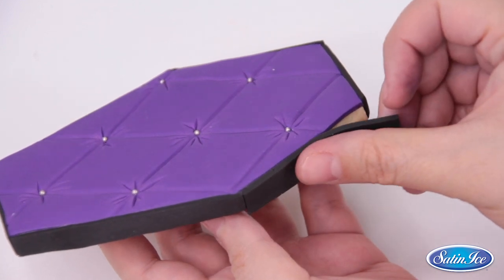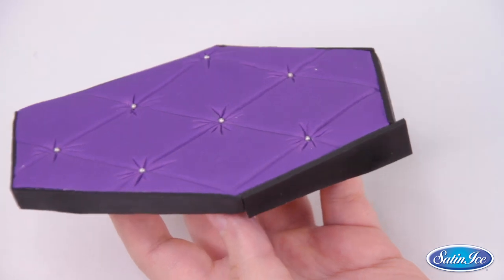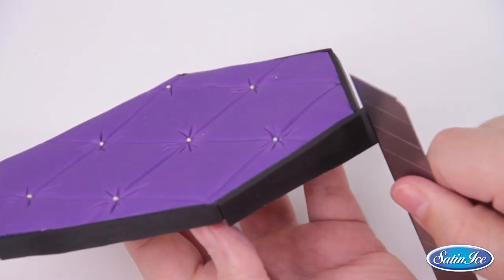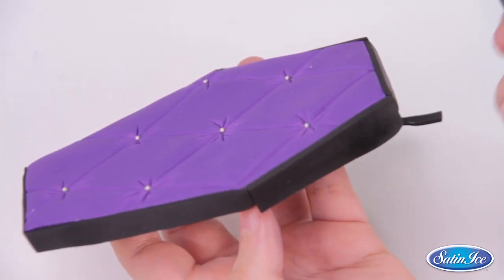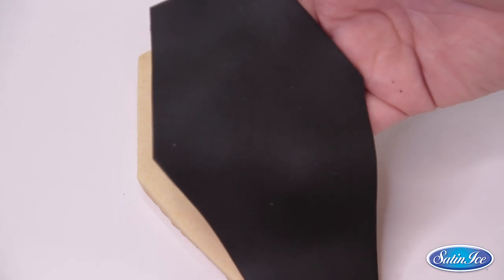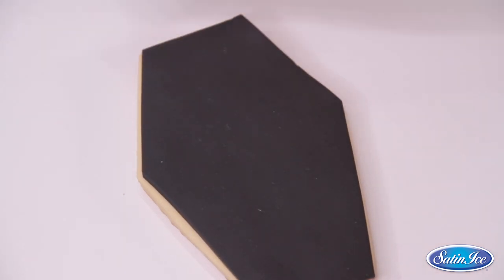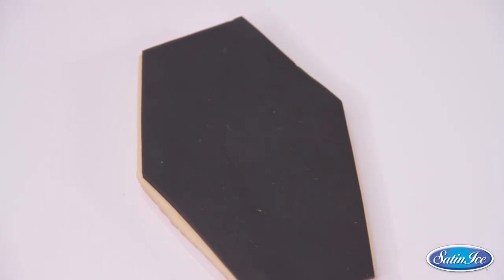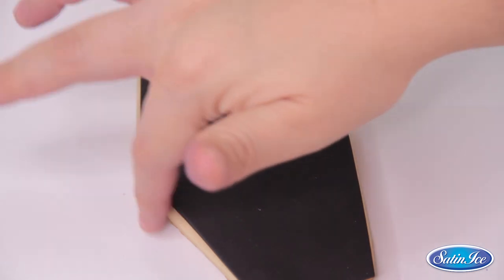To finish my coffin cover, I will glue semi-dried black fondant stripes on the sides of the cookie. I let them pre-dry a bit so it's easier to keep a nice straight shape. For the bottom part, I am going to repeat all the process again with black fondant but without the texture mat. I will make sure the fondant is perfectly placed over the cookie with my finger before going to the next step.